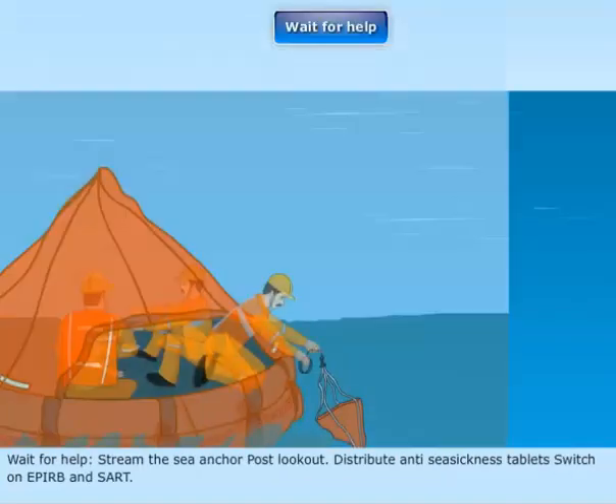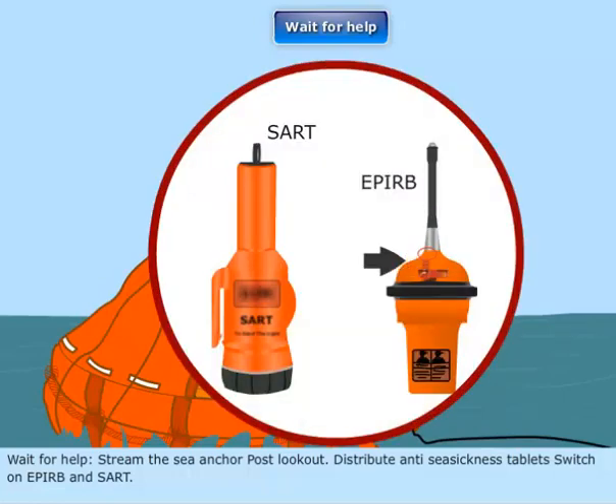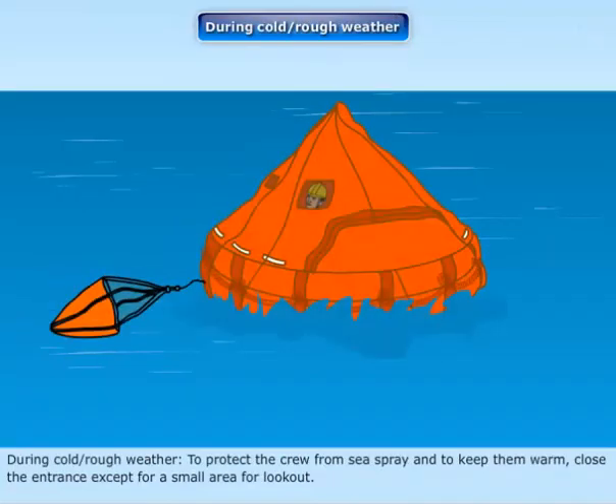Wait for help: Stream the sea anchor, post a lookout, distribute anti-seasickness tablets, and switch on the EPIRB and SART. During cold or rough weather, to protect the crew from sea spray and keep them warm, close the entrance except for a small area for lookout.